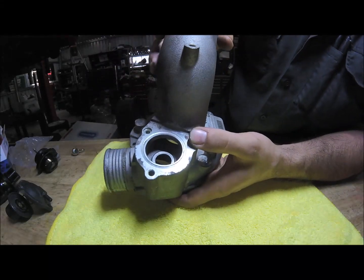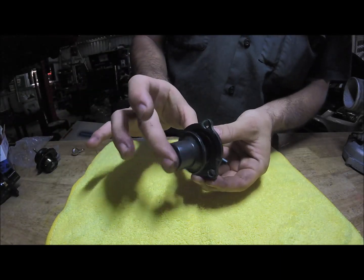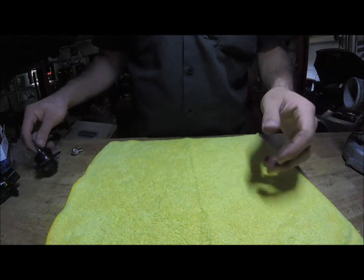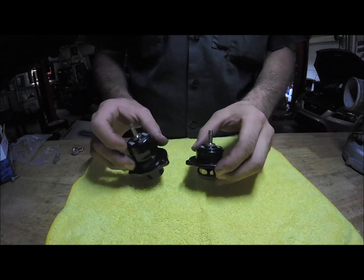That's the factory operation. Now this spring is really soft — it's perfect for standard boost levels. Aftermarket wise, you've got two main types of valves. We're a Turbosmart dealer so I'm going to use Turbosmart as an example.